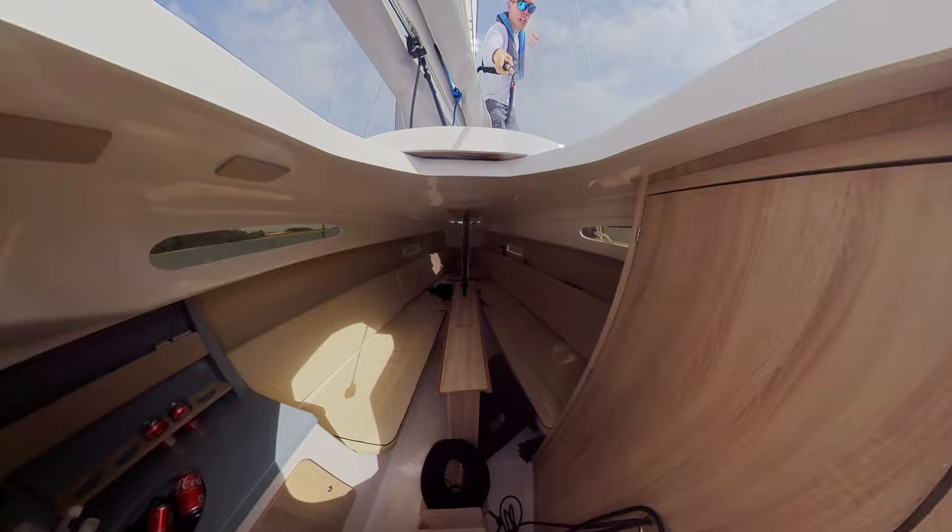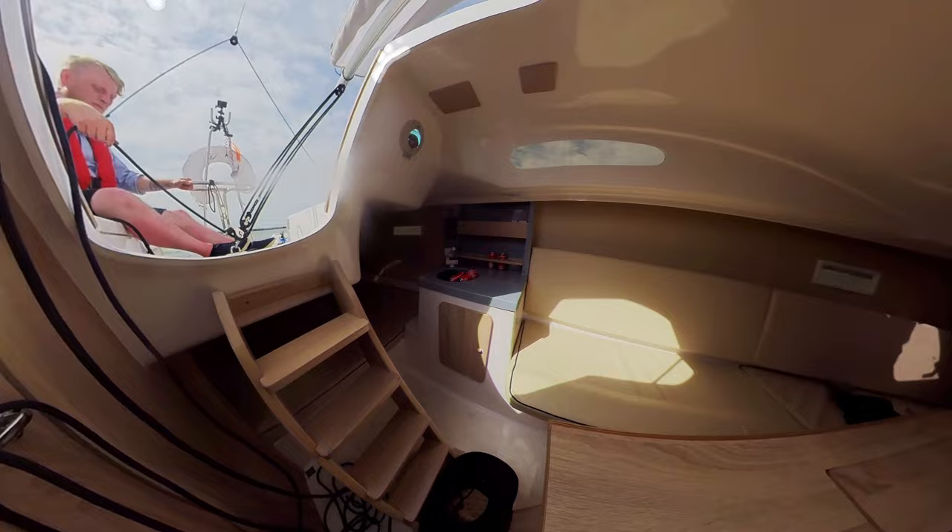Inside you get a standing headroom of 5 foot 4 or 165 centimetres, with four berths including a very clever double under the cockpit at the back.